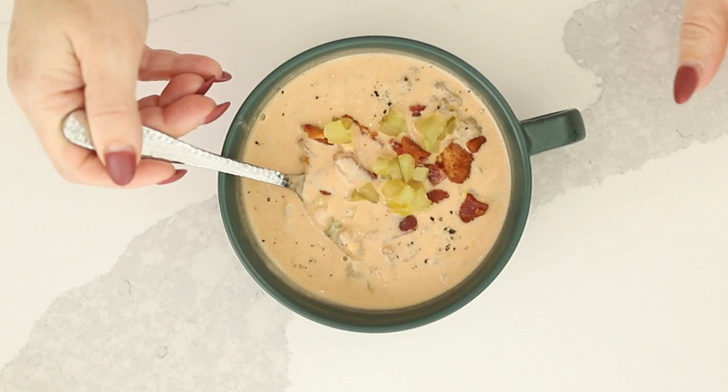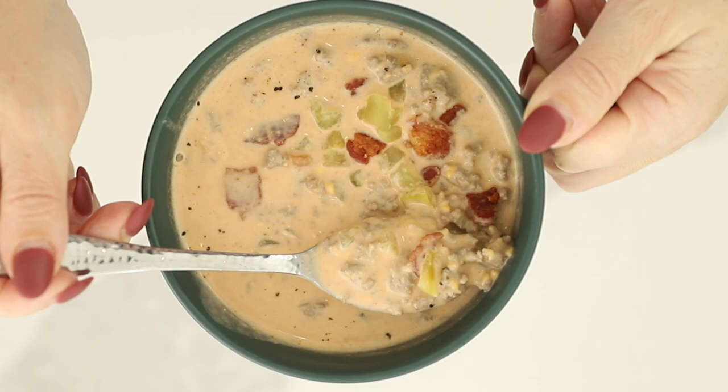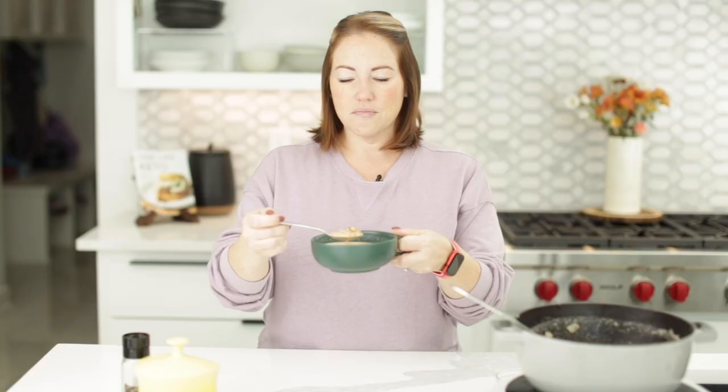How amazing does that look? Let's get a bite with all the good stuff — adding some bacon and some pickle. Mmm, oh, it's so good! Tastes just like a bacon cheeseburger. You guys have got to make this recipe, so be sure you check it out. Thank you so much for watching and I will see you guys next time. Bye!